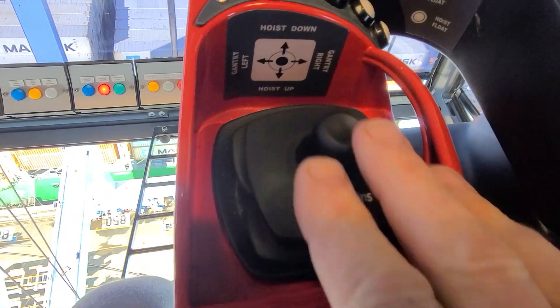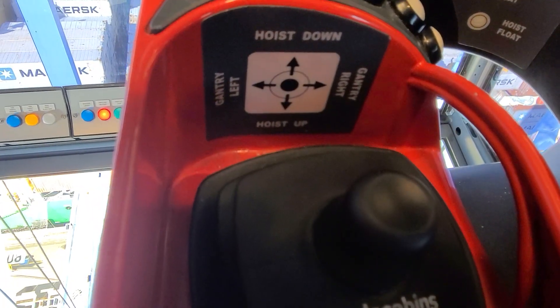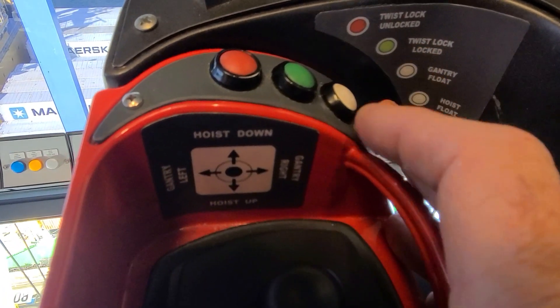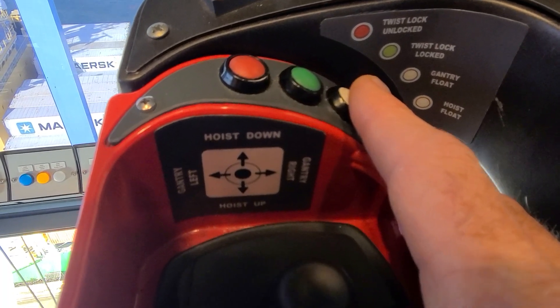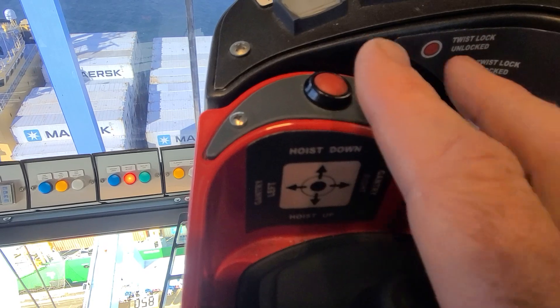Then you've got your hoist joystick — hoist up and down and gantry. And then you've got your slow down buttons here for hoist float. Gantry float, which is like slow motion. And then you've got your twist locks, locked and unlocked.